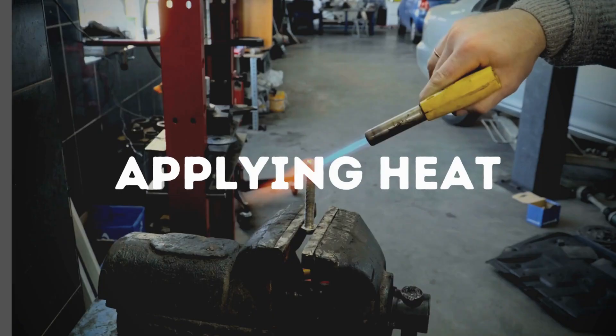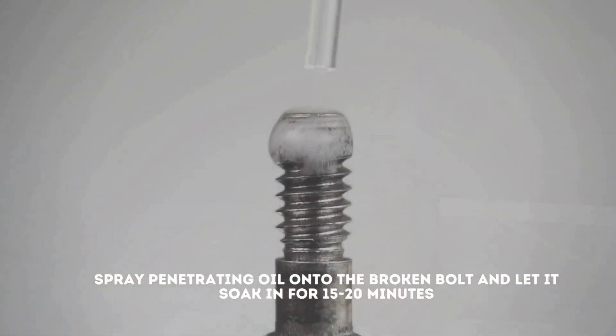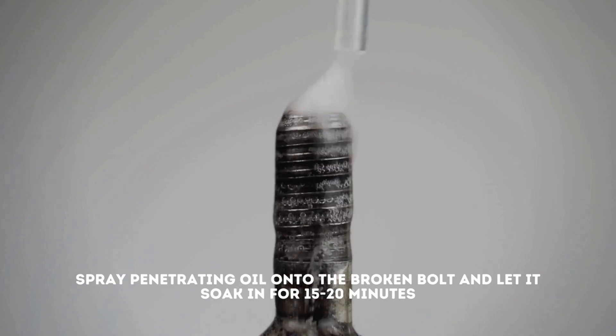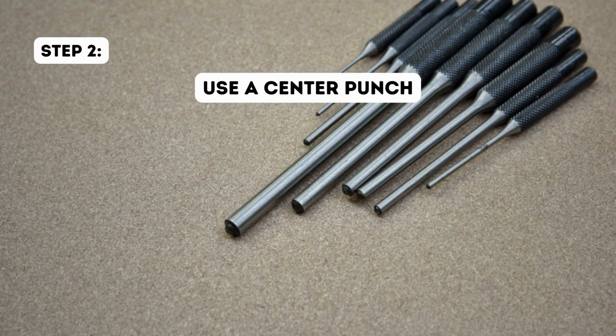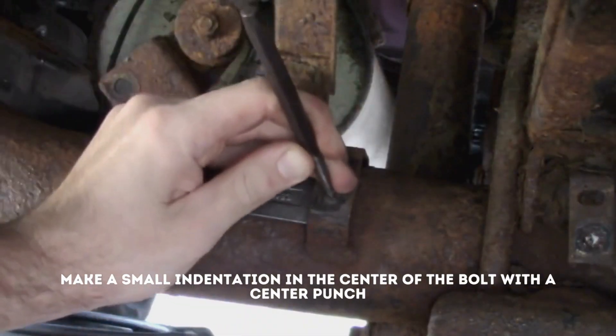Method 3: Applying heat. Step 1: Apply penetrating oil. Spray penetrating oil onto the broken bolt and let it soak in for 15 to 20 minutes. Step 2: Use the center punch. Make a small indentation in the center of the bolt with a center punch.